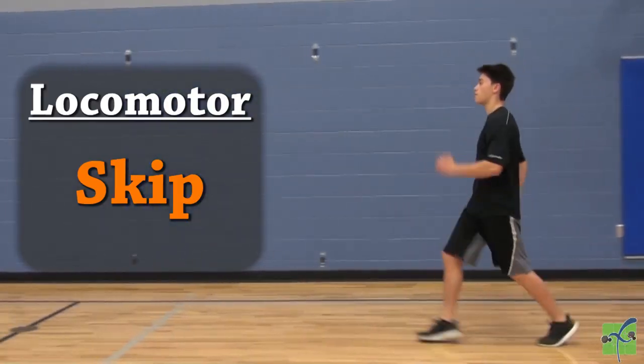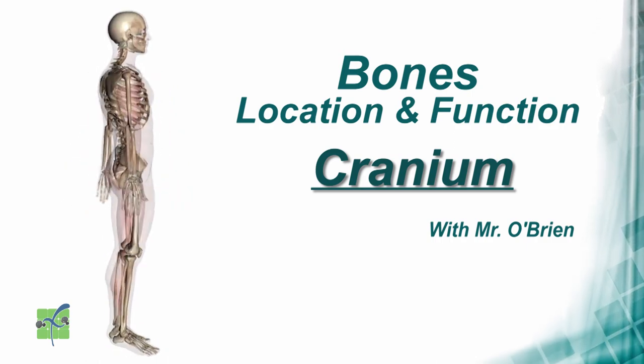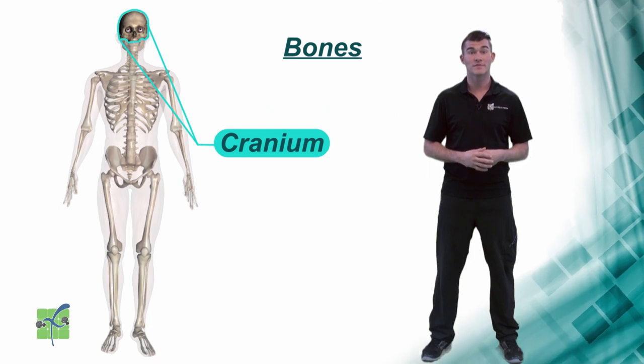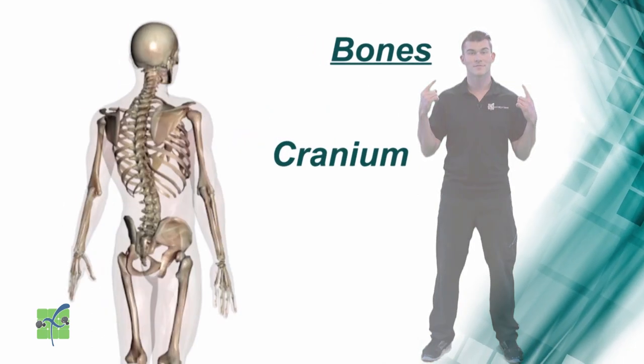Locomotor skip. Cranium. The cranium is located in the head and it protects the brain.